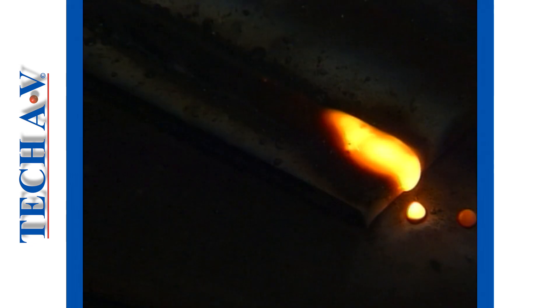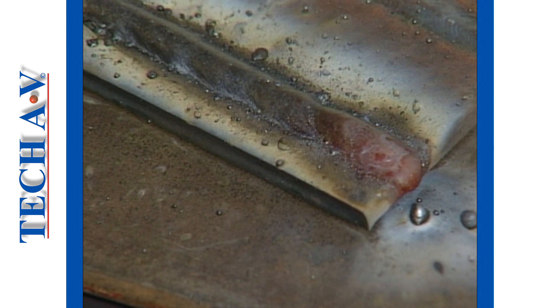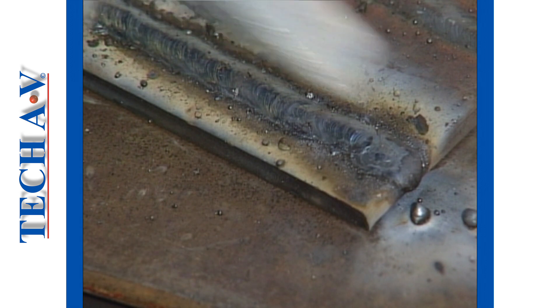The flux also mixes into the molten pool and upon cooling creates a hard layer called slag to form over the weld. Slag shields the hot metal during the cooling process. When the weld has cooled sufficiently, this slag layer must be removed for inspection or before further welding can take place.